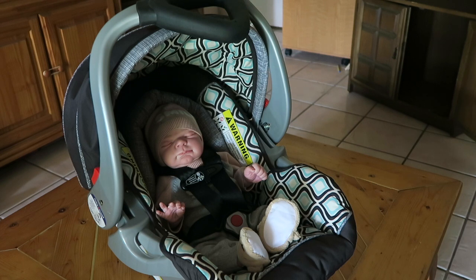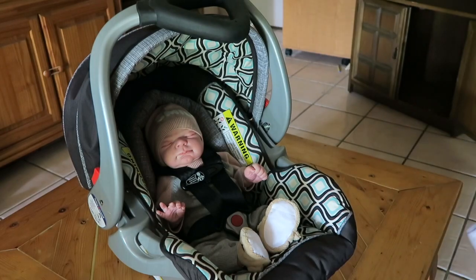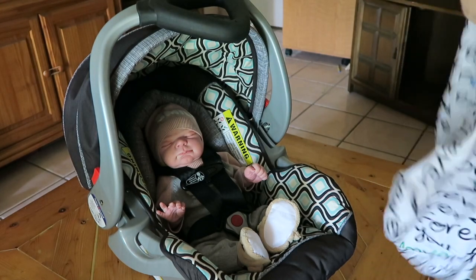I also forgot to mention that for the original canopy I just showed you, you probably don't want to use it in warm weather because it feels like it would be very hot — it feels kind of like a thick blanket. This stretch cover one is probably the one you'll want to use for summer or if it's warm.